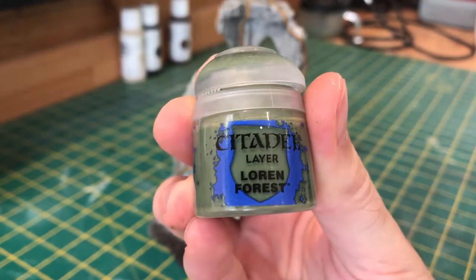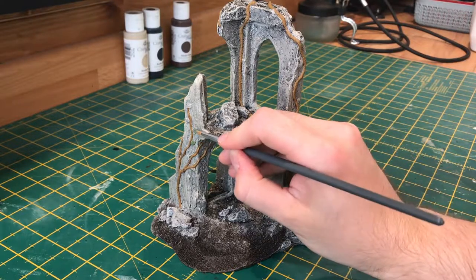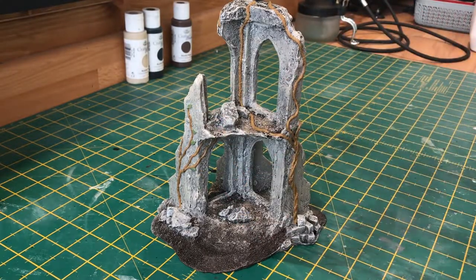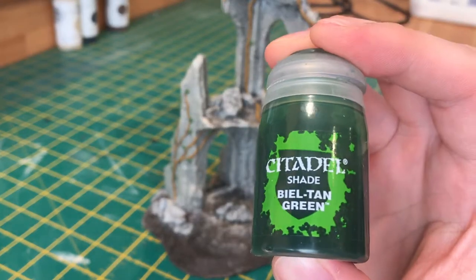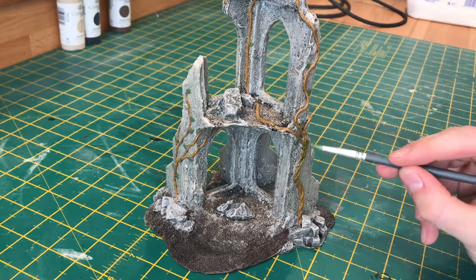Now for the base layer for the leaves I'm using Lauren Forest, and it's just a simple case of picking them all out in this colour. Now to wash the vines I'm using Bile Tan Green, and this will bring the vines down from a brown and give them a nice green hue.